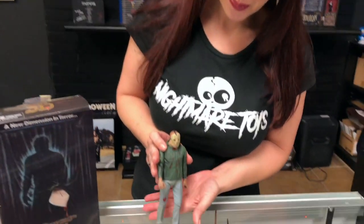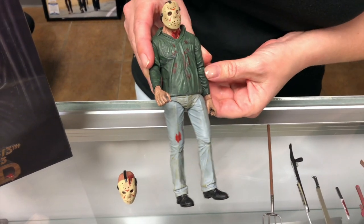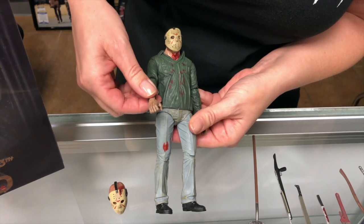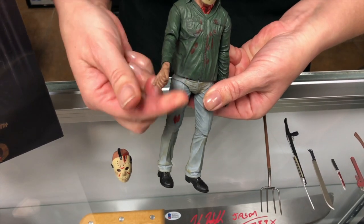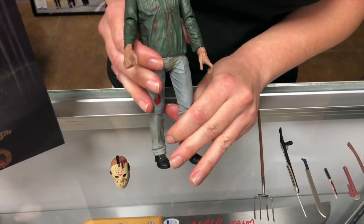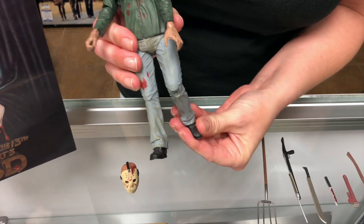Okay, now I'm going to show you the figure outside the box. Here he is, just like the movie, with the blood on his clothes. And his arms move, and his hands move, as you can tell. And you can pose him any kind of way — legs move, feet even move.